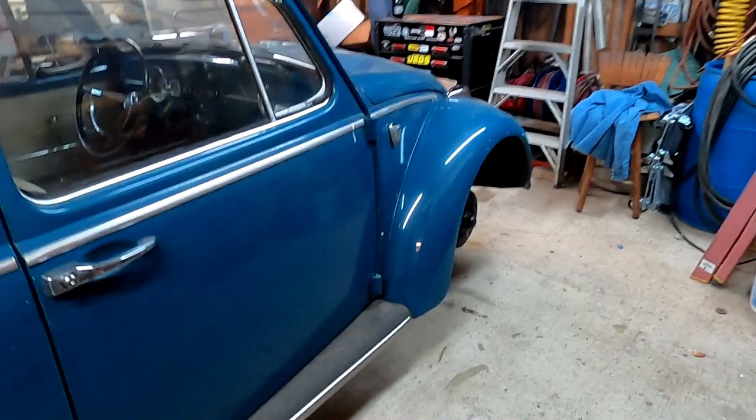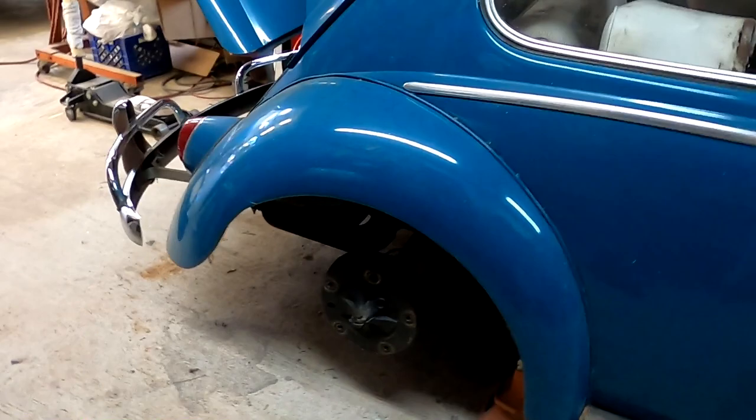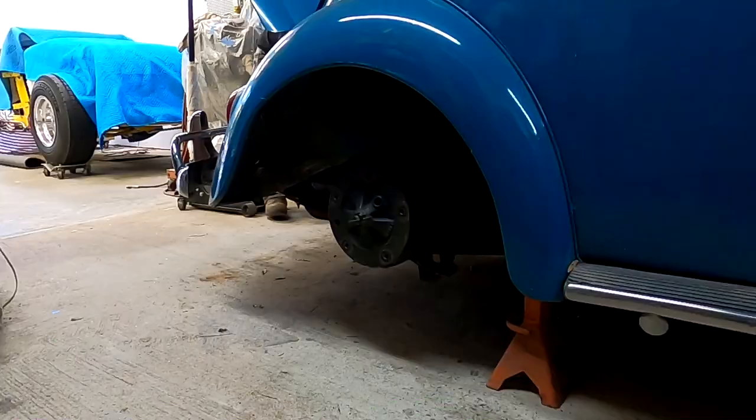Alright guys, I'm going to get this thing set up and we're going to start knocking some tires on here. We're going to put this bad boy on the ground. Hopefully next week maybe we can get some video of driving this thing down the road.